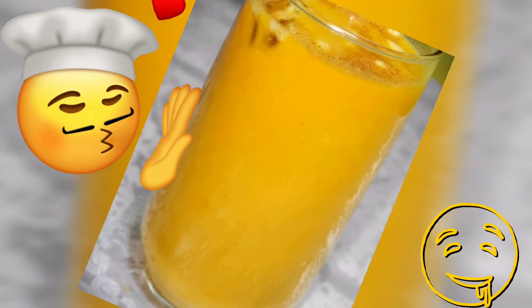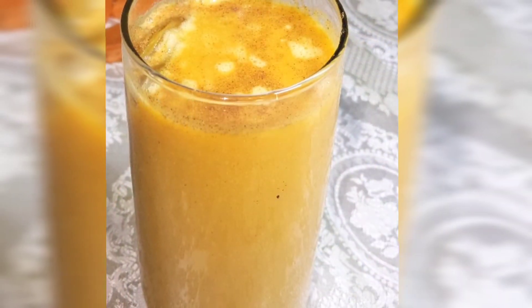Once we're through with blending, we're going to add this to our refrigerator to cool. Now it's time to enjoy our delicious carrot punch — so delicious!